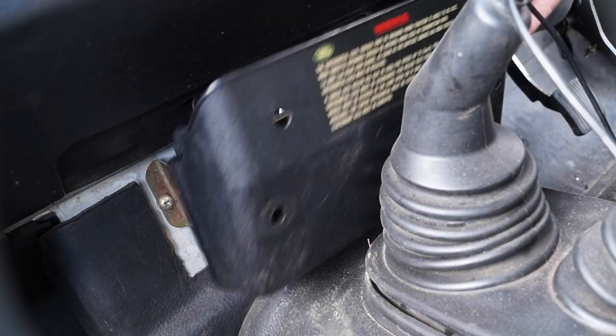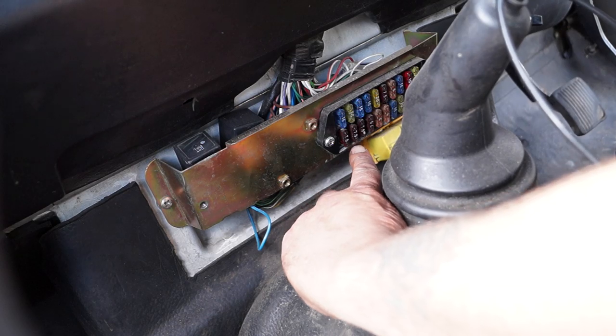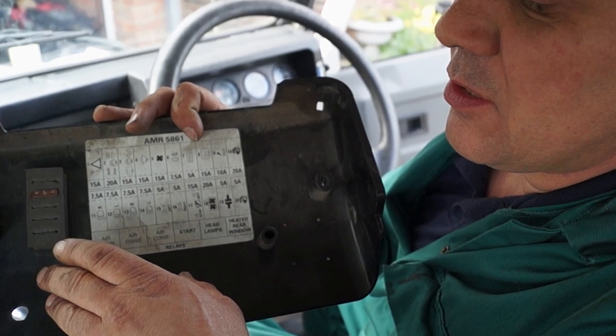When was the last time you looked in your fuse box and checked that the fuses are of the right rating that are recommended? Usually there should be a ratings map on the back of the fuse box cover, so it's worth checking out just in case somebody shoved a nail in there.